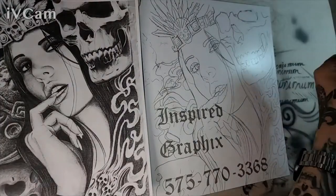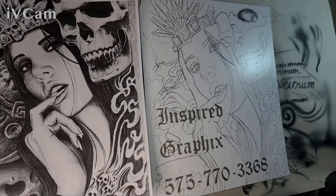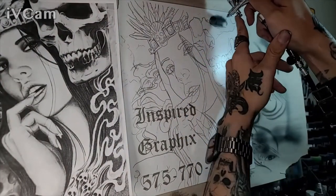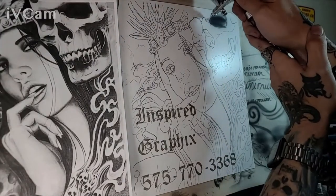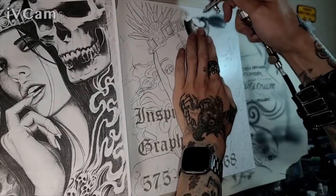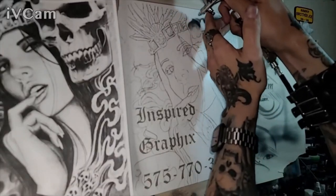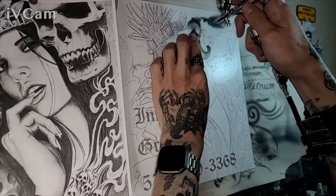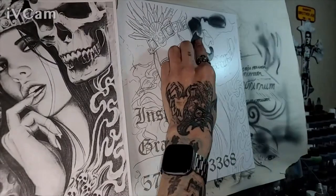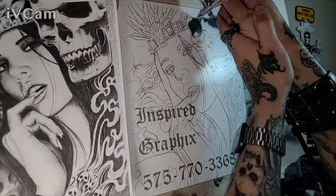The paper I'm using right now is a carbon paper that I ordered off of Amazon. It did come with a stylus for transferring images. I learned this technique basically from 25 years plus as a tattoo artist, using transfer paper and creating stencils to create the freehand artwork.